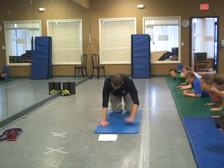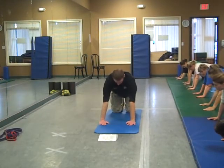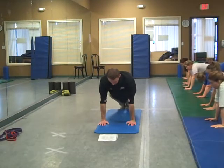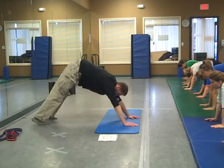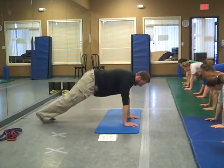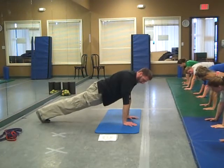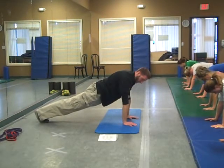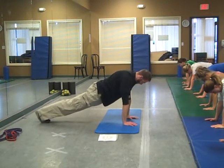Next one on the push-up hold. Make sure elbow pits rotate towards the front, screw your hands into the ground, nice flat surface right here. We don't want any peaks or valleys on our push-ups, so nice solid push-up hold. Abs nice and tight, legs nice and tight, squeeze the butt cheek, tuck the tailbone underneath. Shoulders should be directly above the hands.